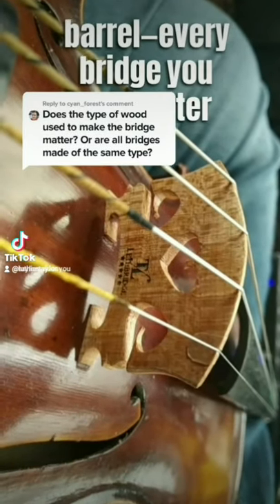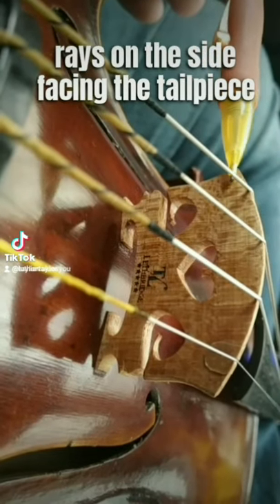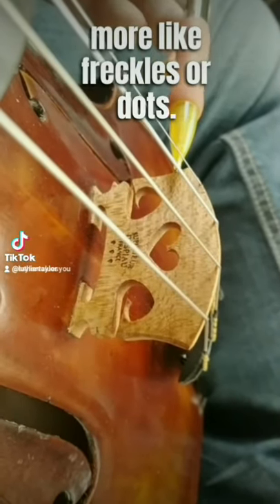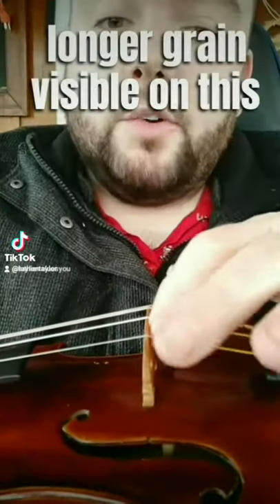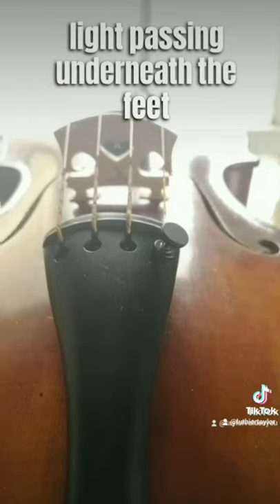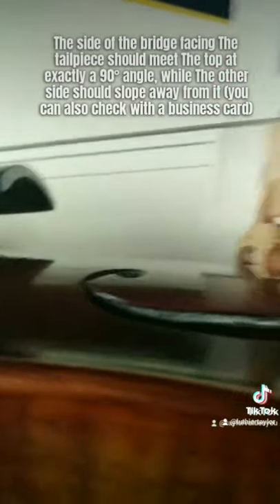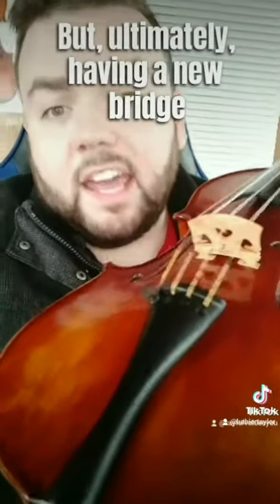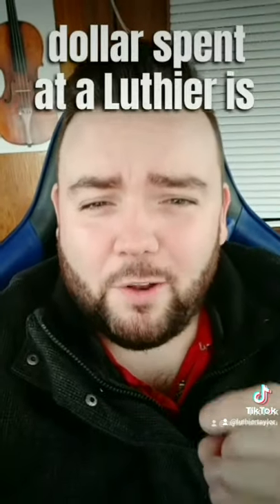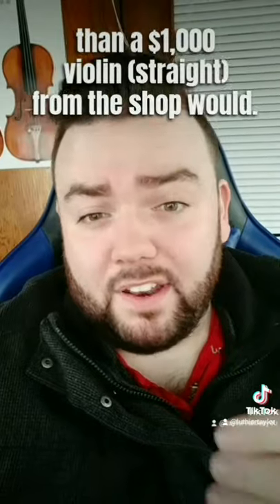Almost universally, every bridge you'll encounter is made of quarter-sawn maple. As someone shopping for an instrument, look at grain orientation: the medullary rays on the tailpiece-facing side should run nearly straight up and down, whereas on the fingerboard side they should look more like freckles or dots — because most string pull runs in that direction, so longer grain on that side better resists warping. You should also see no light passing underneath the feet of the bridge when you hold the violin up to the light. The tailpiece-facing side should meet the top at exactly 90 degrees, while the other side slopes away. Having a new bridge fitted at a luthier should only cost $45–$60, and a dollar spent at a luthier is worth at least $2 spent at a shop — so an $850 violin with a $150 luthier setup will serve you better than a $1,000 violin from the shop.